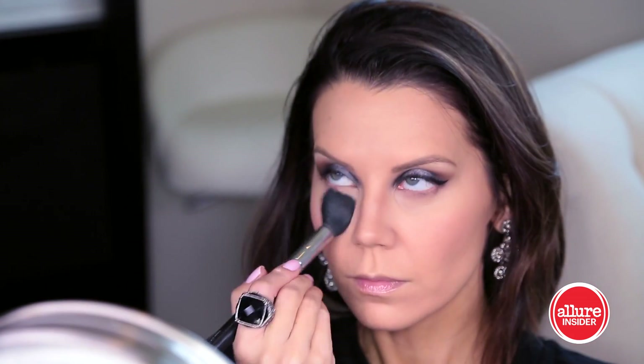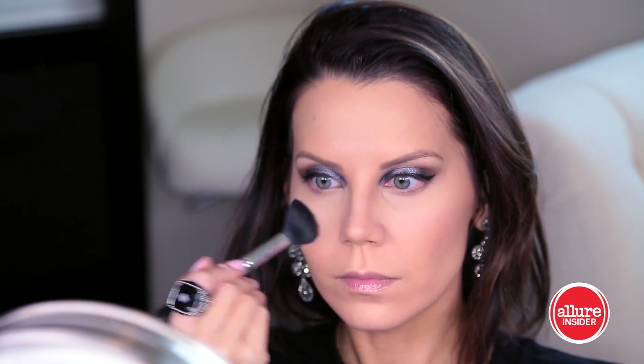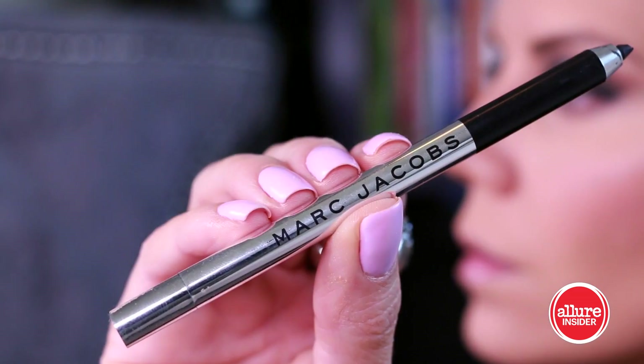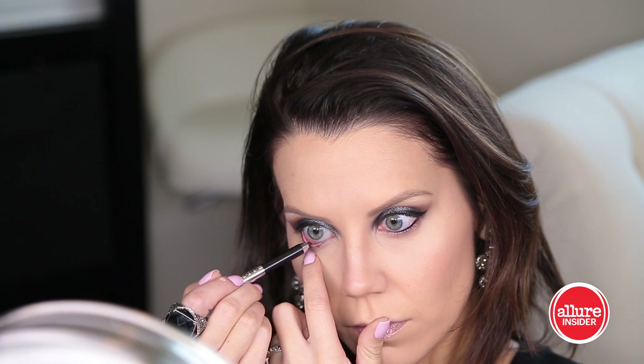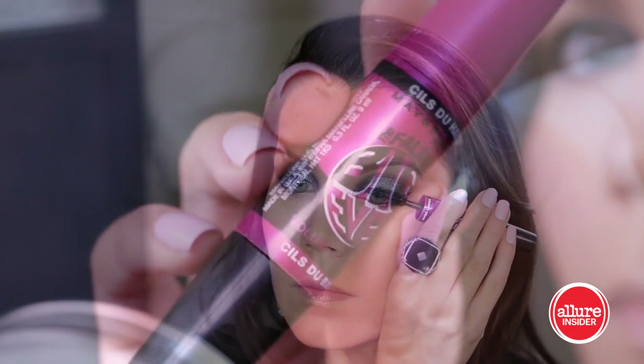I'm also going to set my concealer and my T-zone with the lighter shade from the Olympia palette by NARS — this will help everything last a little bit longer and also add a nice highlight. Taking a black gel liner, I'm going to line my waterline but smoke it out with a pencil brush with no additional color on it, just smudging everything to match that smoky look on the lower lash line as well.